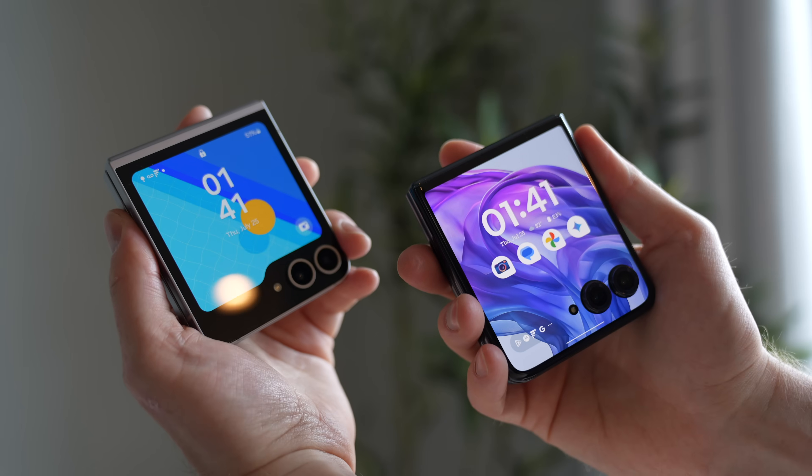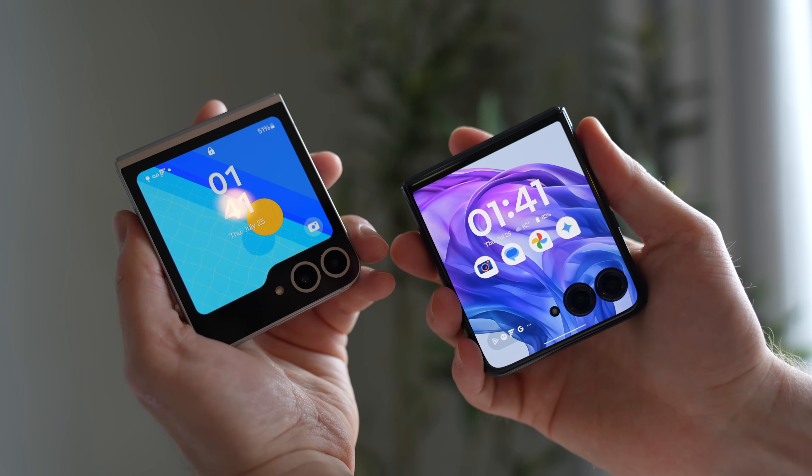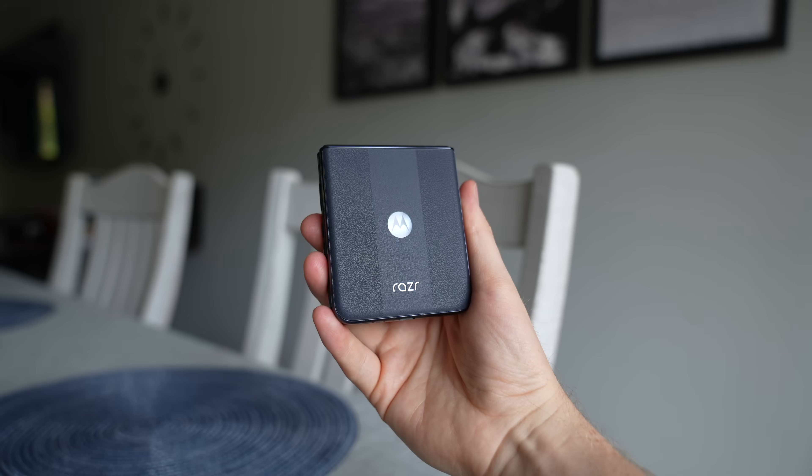Let's start off this comparison with design. These two phones are almost exactly the same when it comes to overall dimensions. The Motorola is slightly larger, but not by much, and width-wise they're almost identical. But each one takes a slightly different approach to industrial design — some details I like and some I don't.